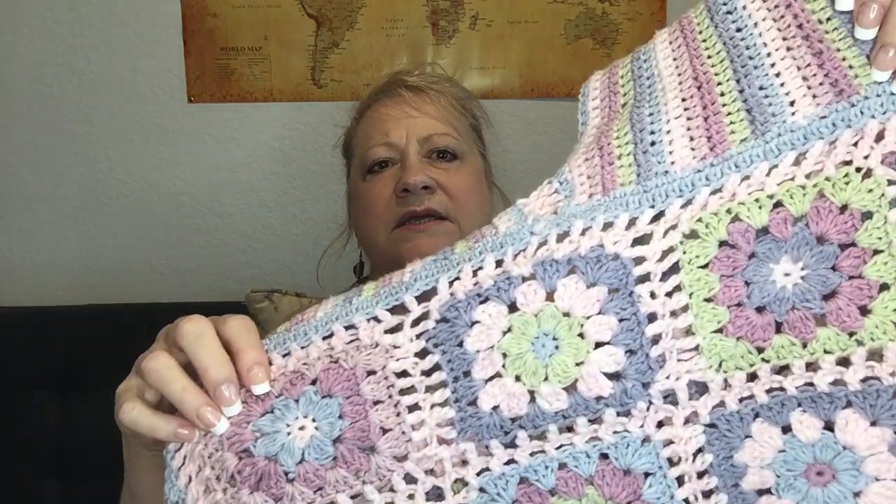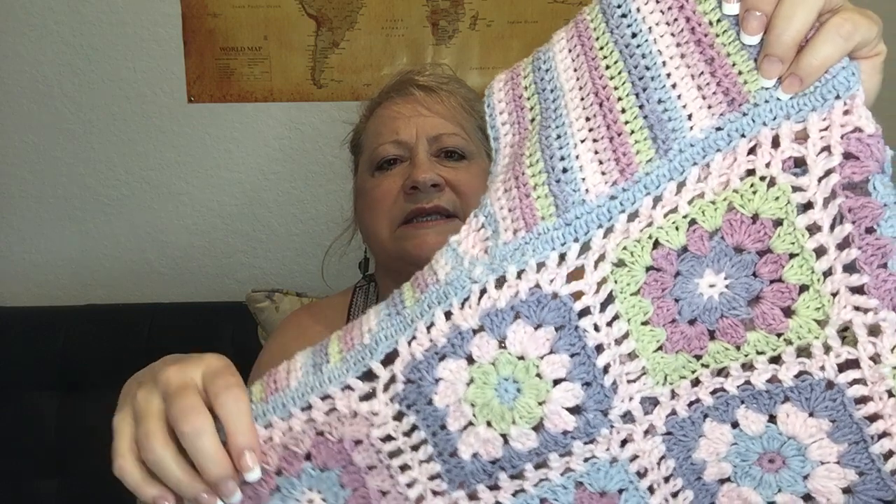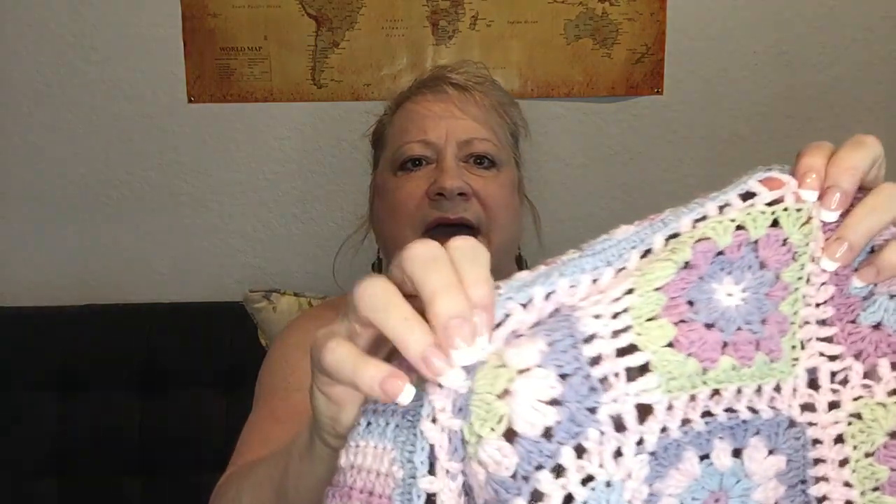The way I put them together was I double crocheted the join but I did it from the wrong side so that when you turn it outside it's flat. There are plenty of tutorials on YouTube for that. Just do it with the wrong sides facing you and the right sides facing in when you join them, because otherwise you'll get a raised seam.